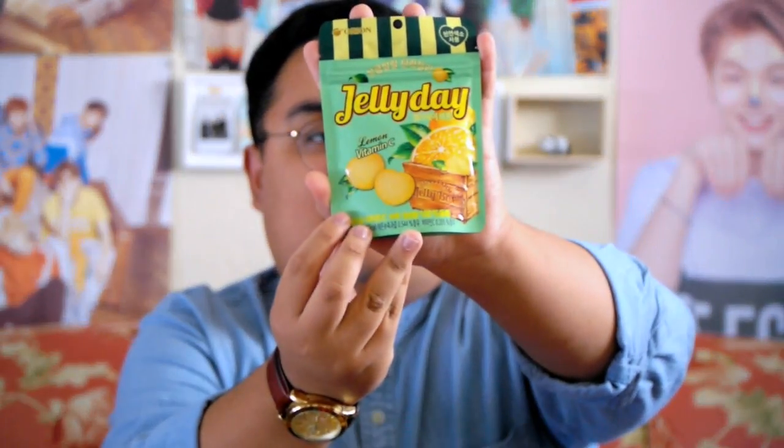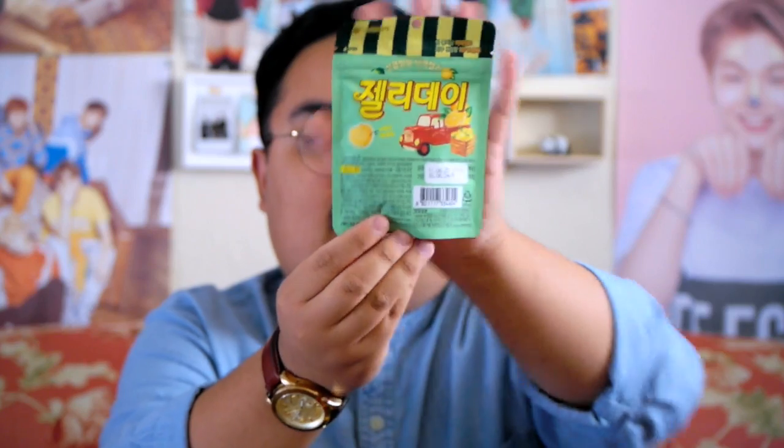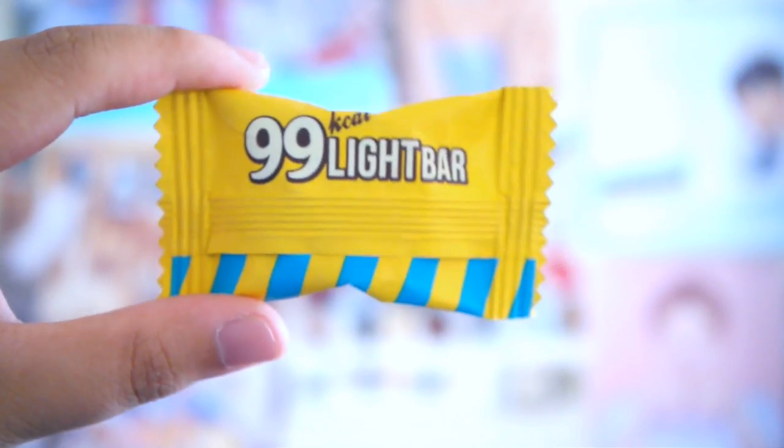Next we have Jelly Day Lemon — I'm guessing these are Vitamin C jelly candy, chewy lemon Vitamin C jelly. The packaging is really cute too. So I'll probably try these later as well. Next we have these little granola bars — they're called Doctor You, which is great. On the back it says 99 Kcal Light Bar, so it's like a granola bar type of thing. I'll probably try this later as well.